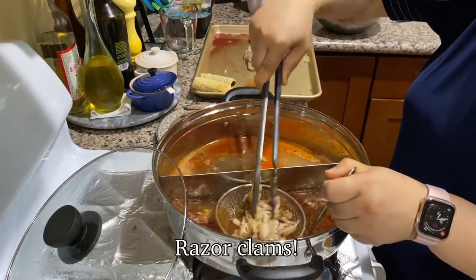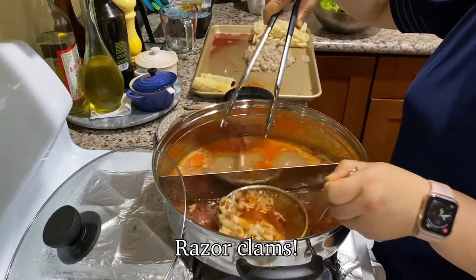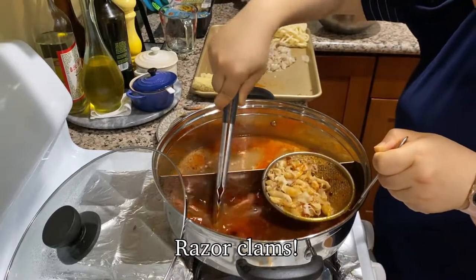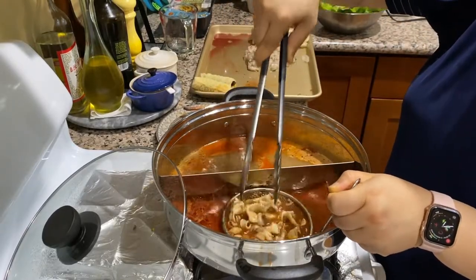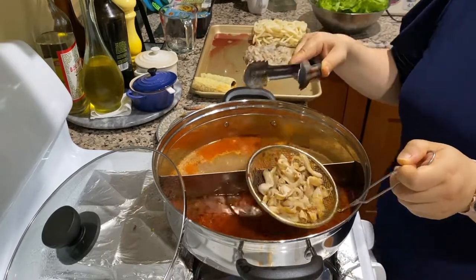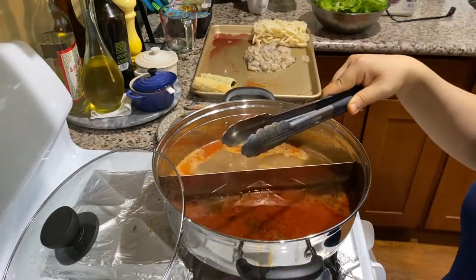For this particular cook, I had so much razor clam and sliced lamb that I had to cook them all towards the end and therefore made special batches. But in a normal cooking session, I would just toss in the seafood right before I'm about to turn off the heat and call it good.